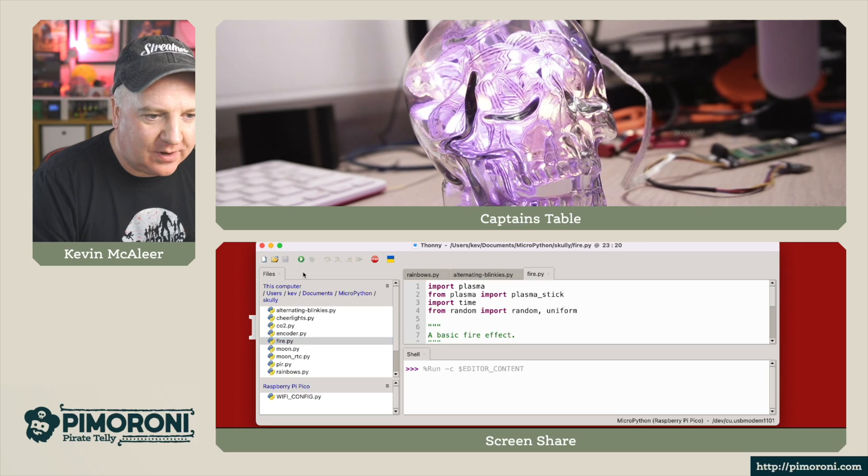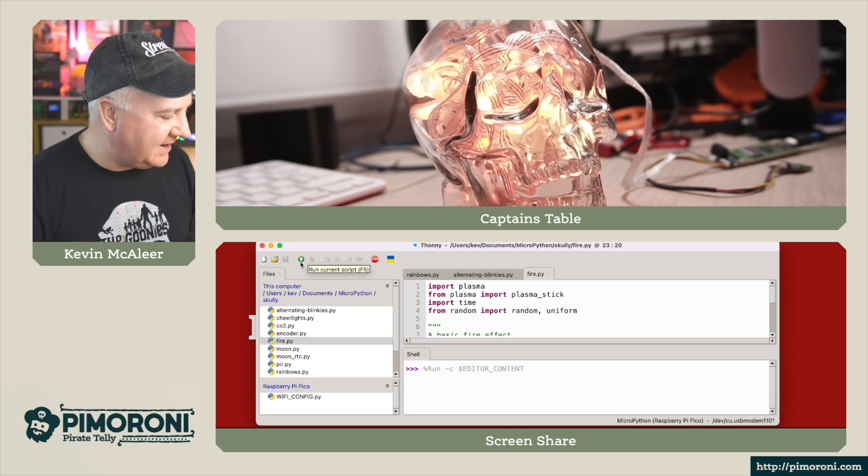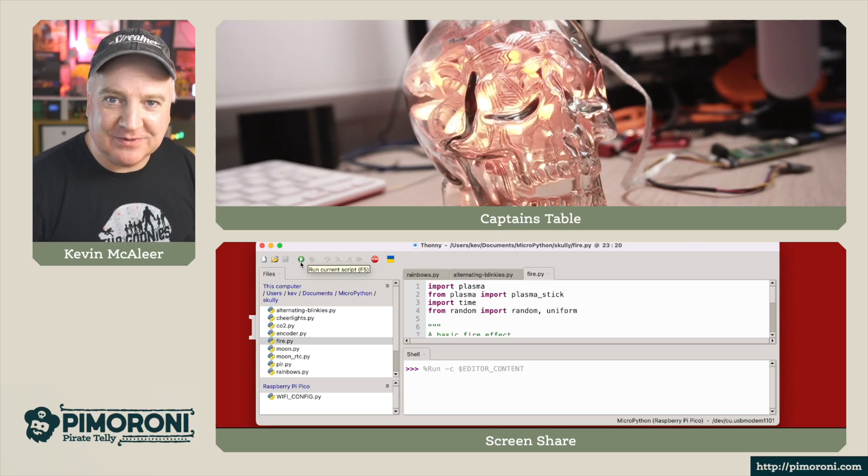Let's now run the fire one — I quite like this one. You get this really flickering fire effect. It looks really nice — you've got quite nice oranges, yellows and reds in there.